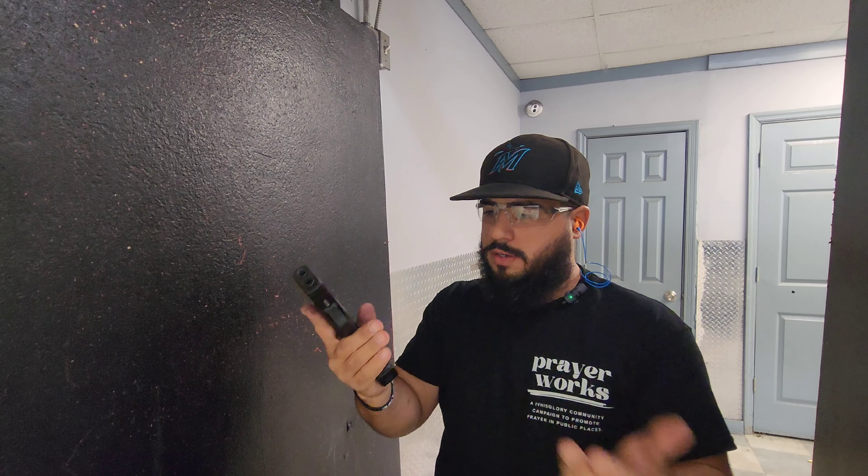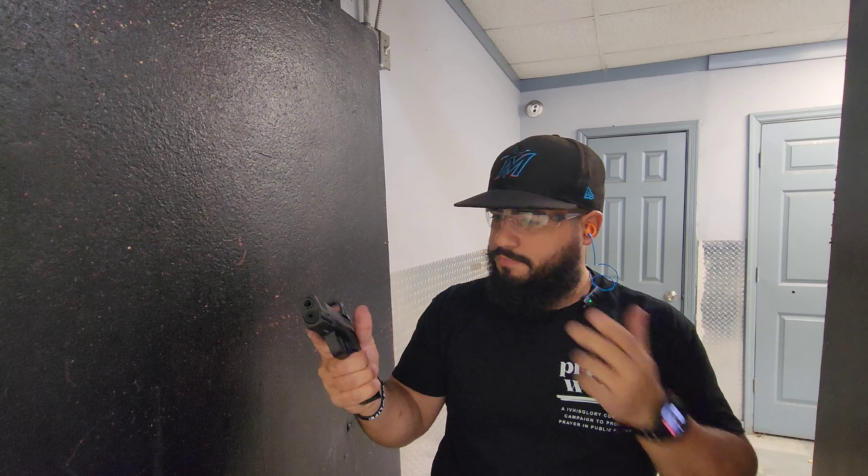No slide lock back again. I don't know what it is — it has to be my grip. I don't really like it, but it's not really hurting me. For reloads and everything else, I'd like the slide to lock back, but we'll see how it goes.